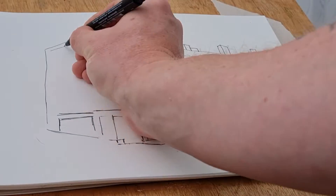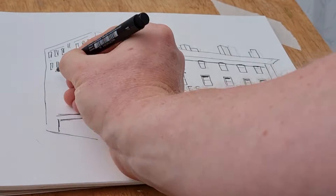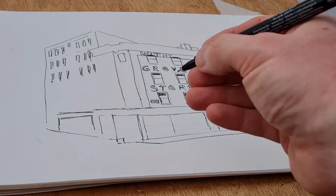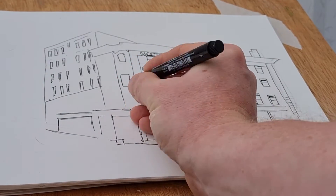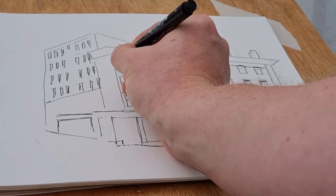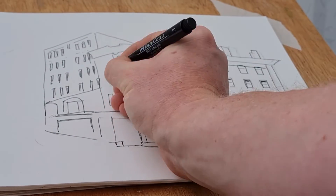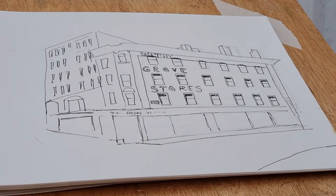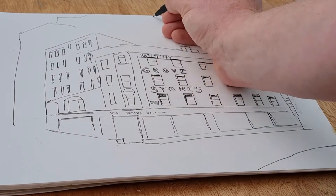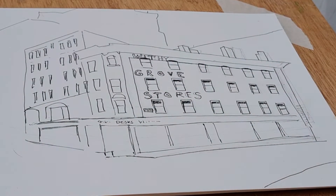I'm using my pen — I just really quickly did a pencil outline and then I'm using pen. You can see the windows; I'm not looking for accurate details. As long as the perspective is almost right, it doesn't have to be perfect.